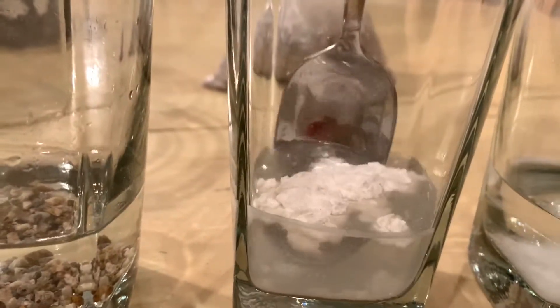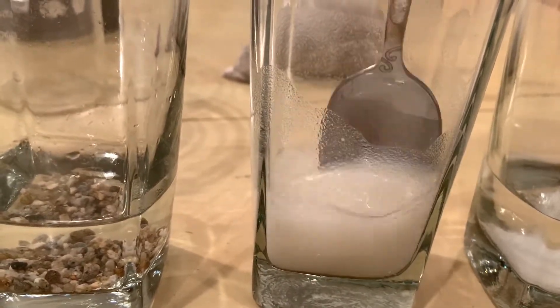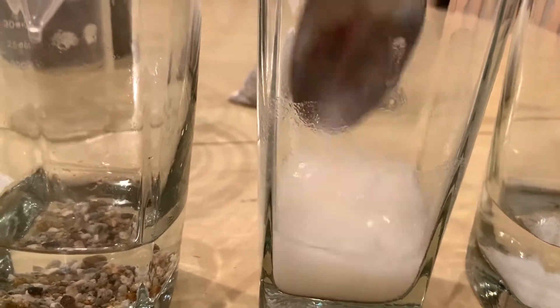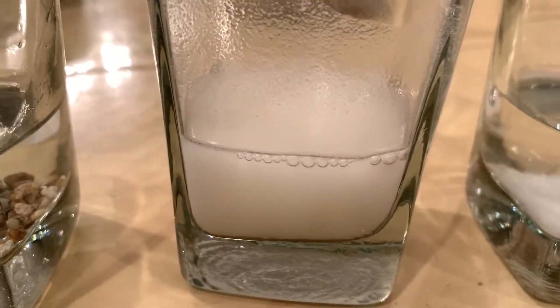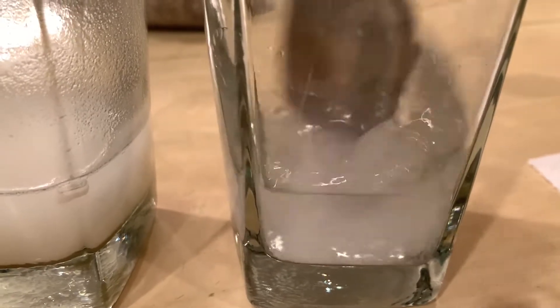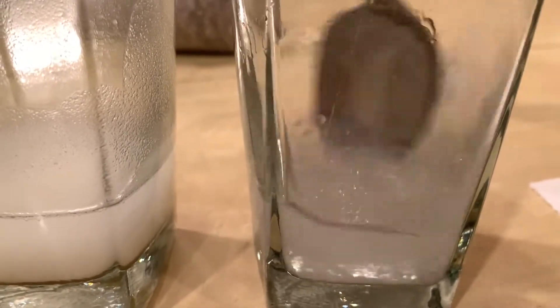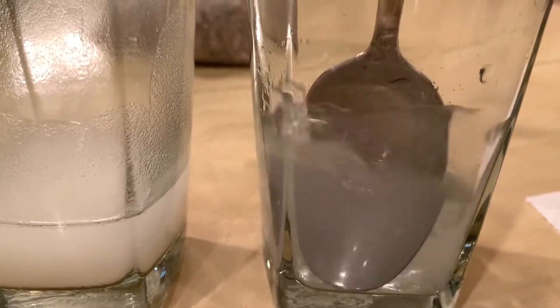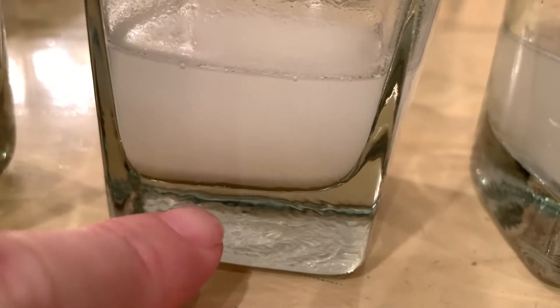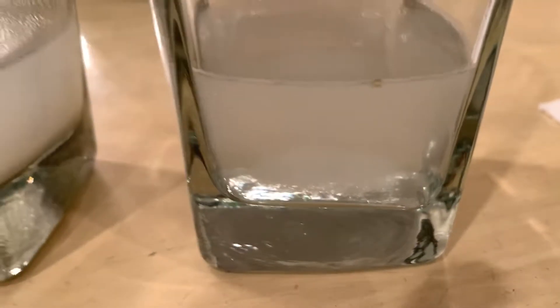Next, let's see what happens when we mix flour in the water. Here's the flour in the water after stirring. And last is the salt in the water. Looking again — gravel just sits there, flour in the water, and if you look at the very bottom you can see it separating out a little bit.